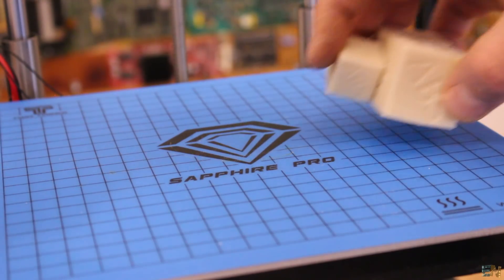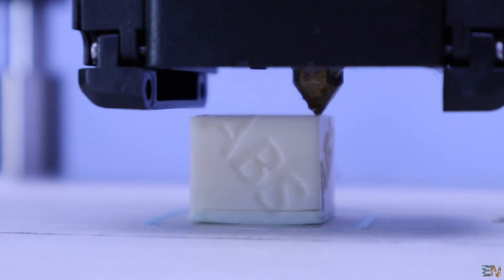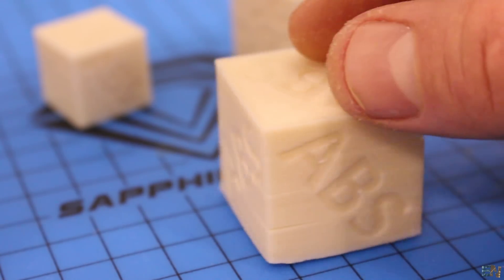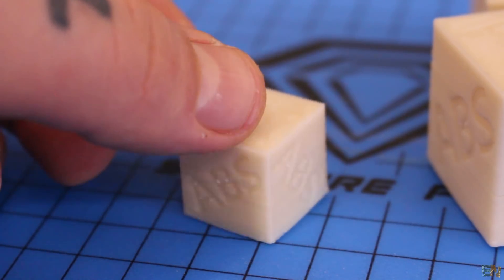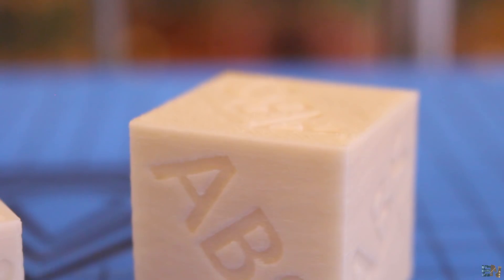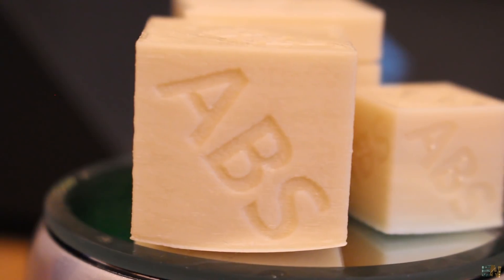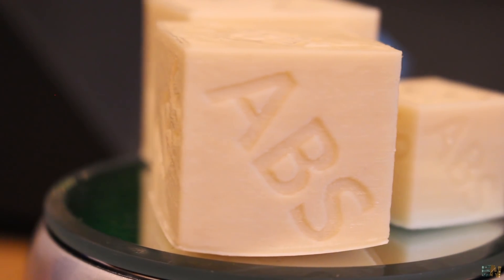I also tested with ABS. The first print didn't stick well and I had a lot of warping errors. I then made a smaller one and increased the temperature, which turned out a bit better. Finally I made the big one again at lower speed and this time the results were better. So ABS can also be done with this printer.